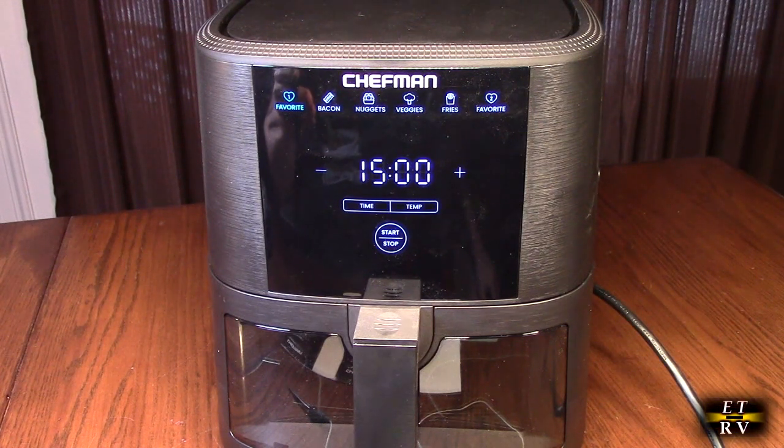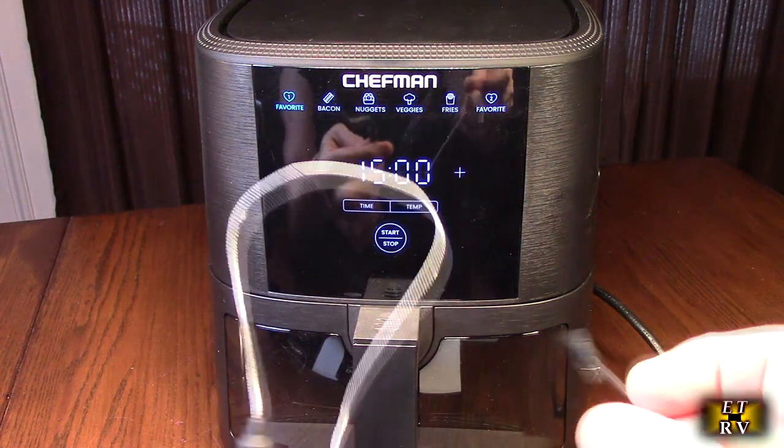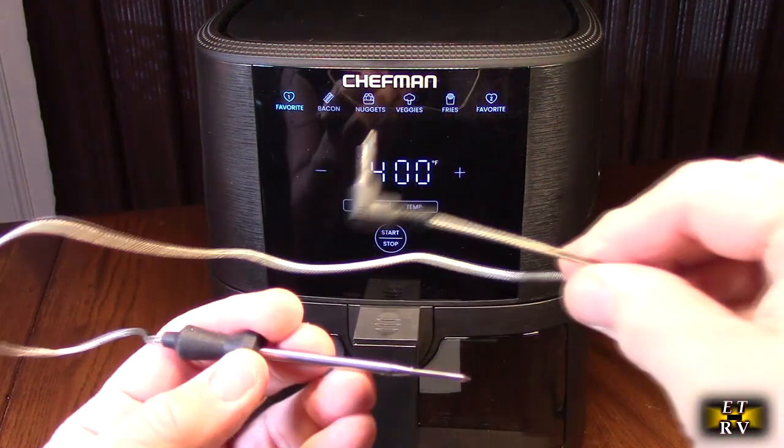With an air fryer you cook using minimal oil and it cooks really fast because the air is circulating, so you can use 95 to 98 percent less oil. This one is unique — you've never seen one like this before; that's why I bought it. It has a probe, and that probe goes in — I'm going to show you how to use that.